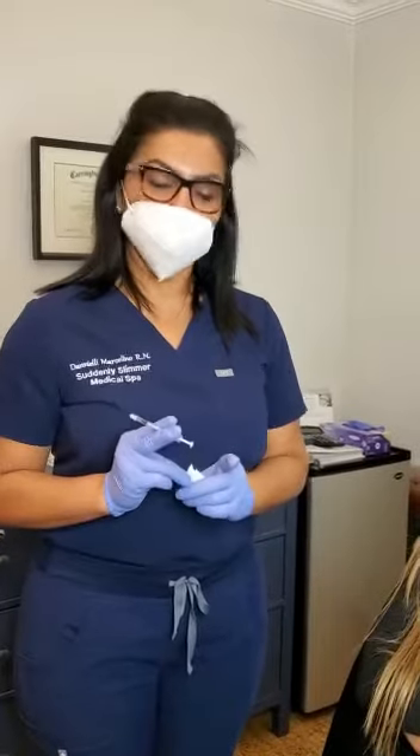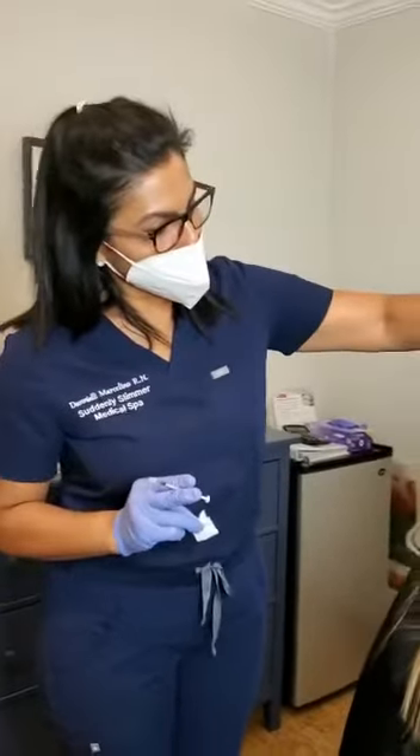Hello everyone, I'm here with our model Priscilla and we're doing a little bit of Botox for her today. We're going to use a little bit right in between the eyebrows just to soften a little bit of movement. She was telling me she just wants that area to get a little bit smoother and take away some of that, but she's already doing really well.